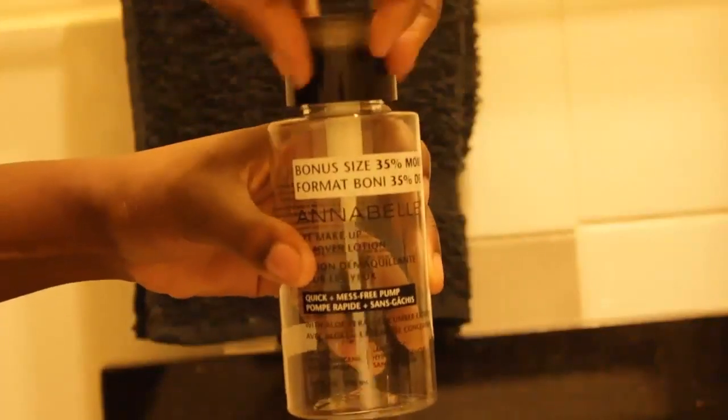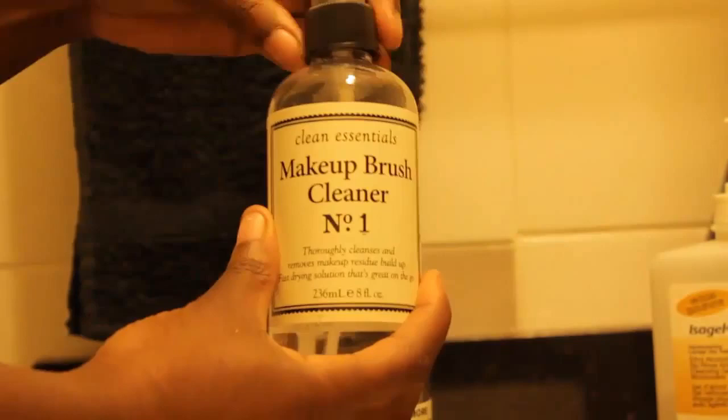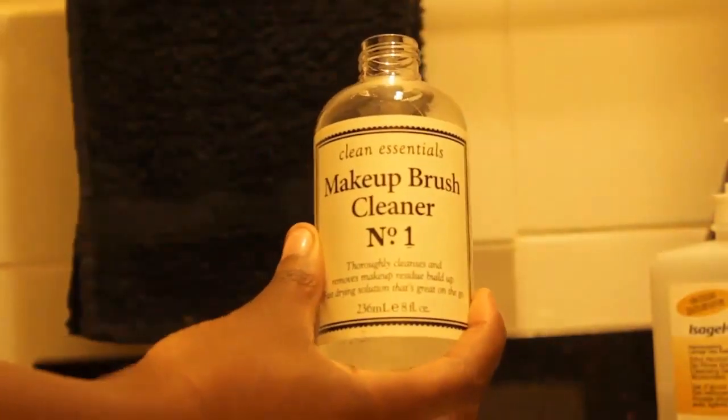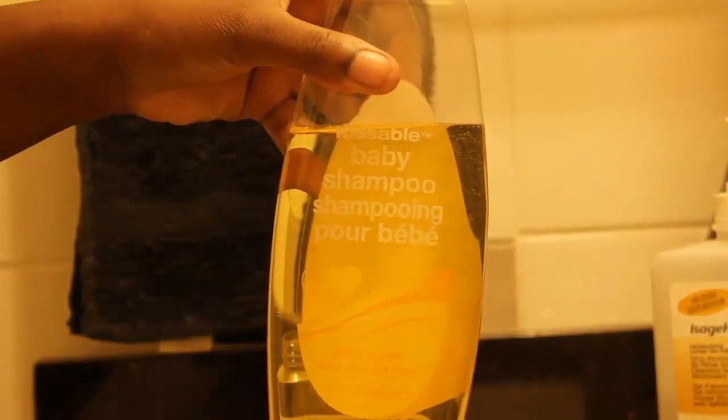The first thing you're going to want to do is get a clean container with a pump — this is the one I'm using from Annabelle. If you already have a makeup brush cleaner, go right on ahead and pour a little bit into your container. You'll notice that I'm eyeballing how much of each product I'm using, because it doesn't really matter — it's just how much you want. The next ingredient is some baby shampoo; this is one from the dollar store.